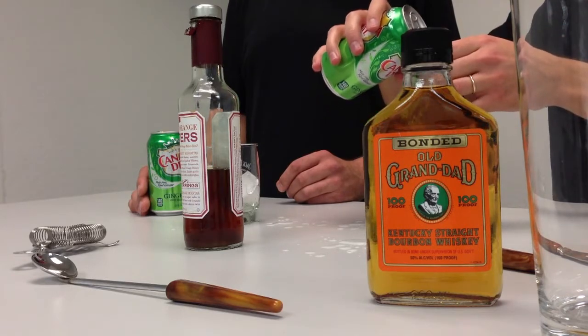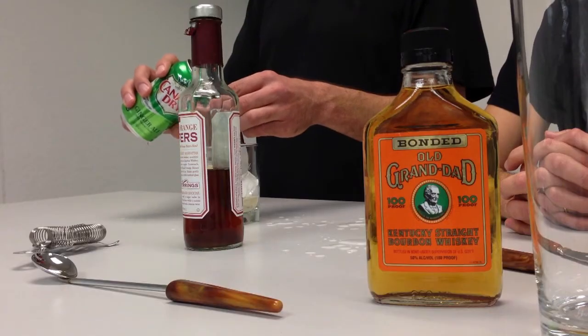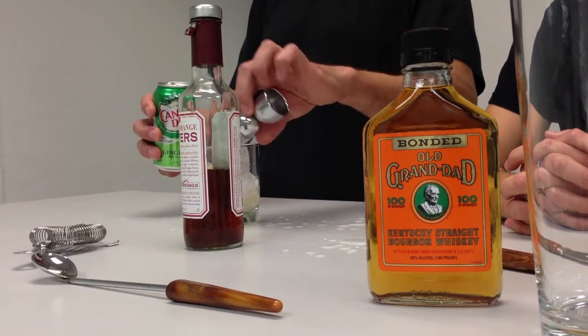Pouring one, two — I'm going to stop at three. I'll do one more. Four. Uno, dos, tres, quatro.